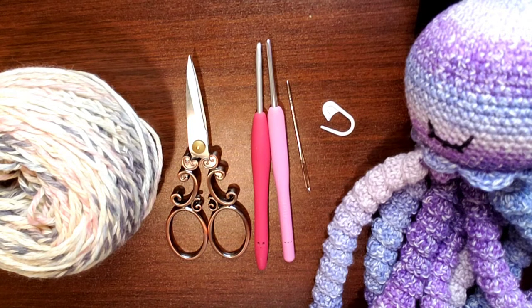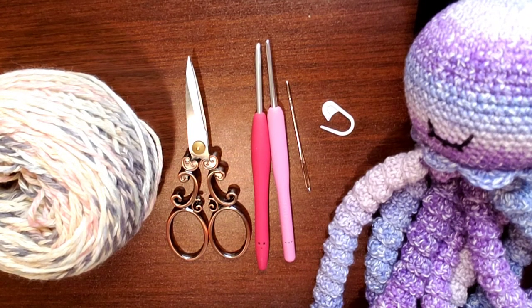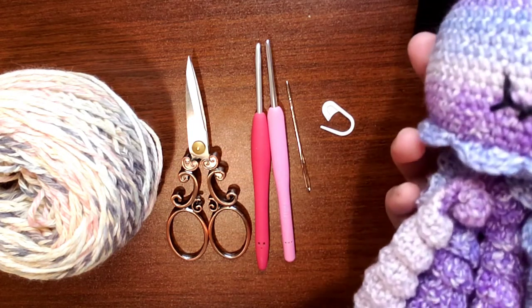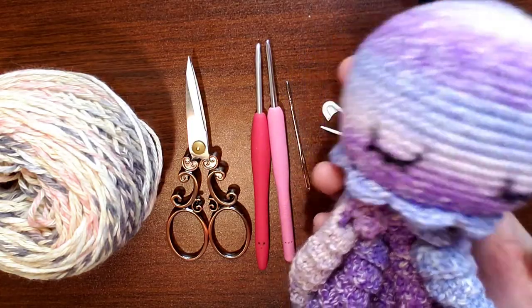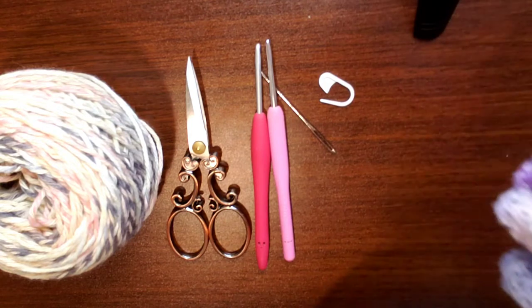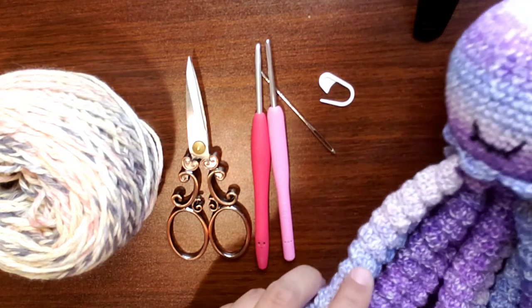Hi everyone! This is Elisa from Anaya's Toy Box Crochet and I'm here to do a tutorial. I am going to make this jellyfish. Take a look at that — it's got these luscious tentacles, which is a yarn eater.